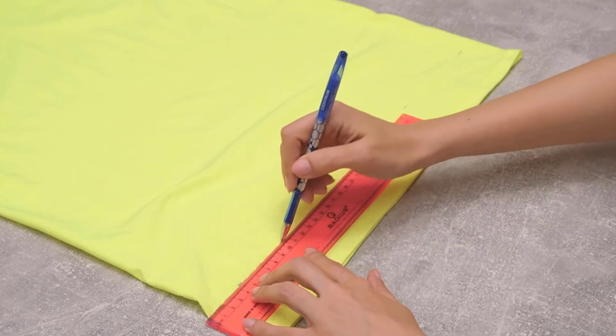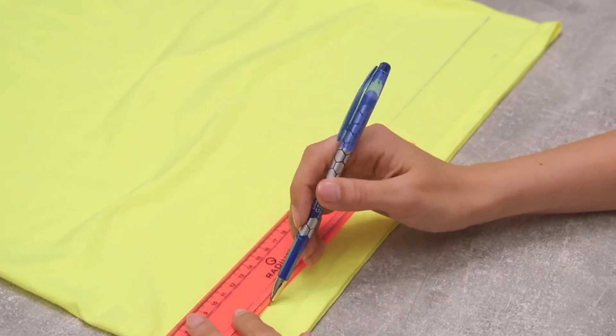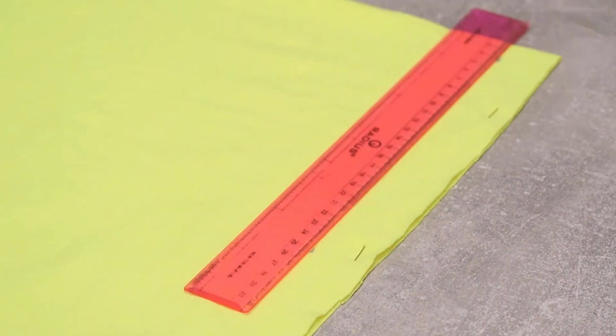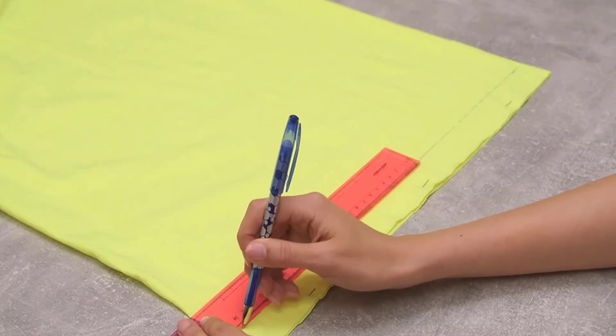Draw a straight line along these marks, and then draw another line 1.5 inches below the first line to leave fabric for the hem. Then cut along this second line. Next, draw a line on the back of the shirt at the same height as the first line you drew on the front.